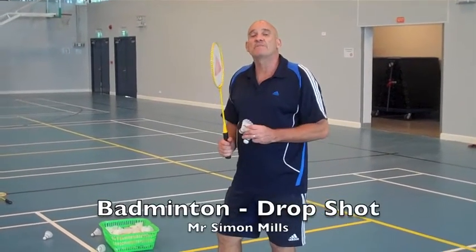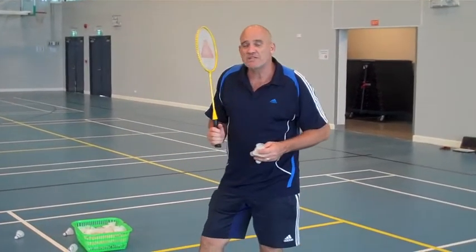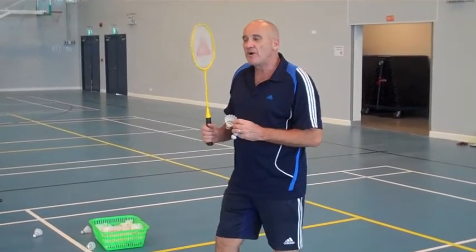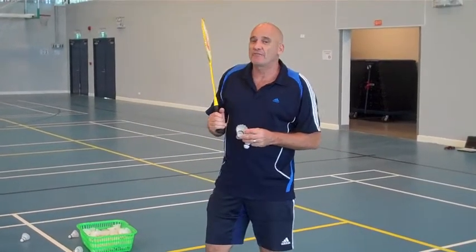The drop shot is a great shot in badminton. Rather than just hitting it back and letting my opponent hit it back to me to smash it, I'm going to make my opponent have to dive and run. So I'm just going to drop the bird over the net so my opponent can only just reach it, if at all, and they can't play a very good shot back.